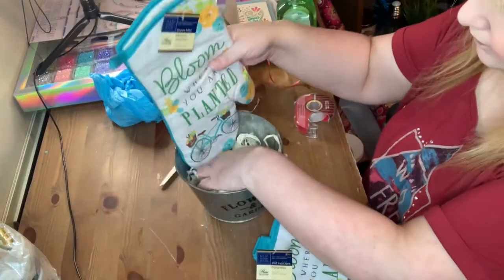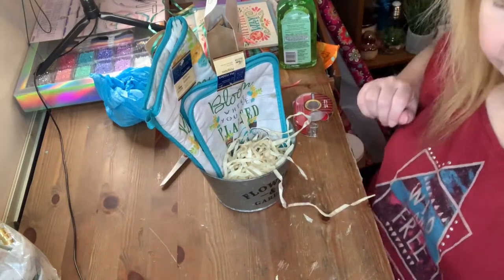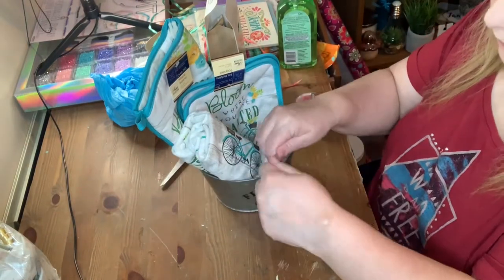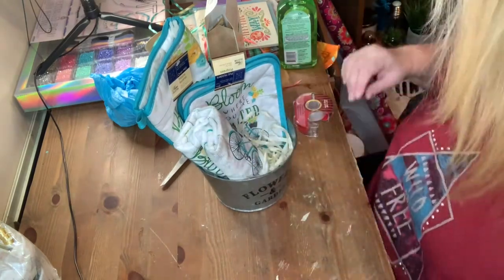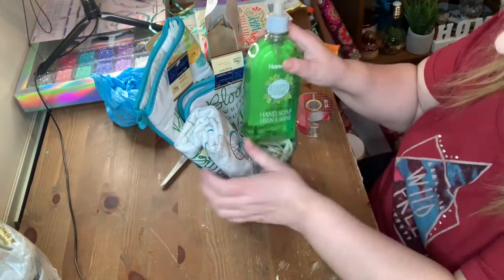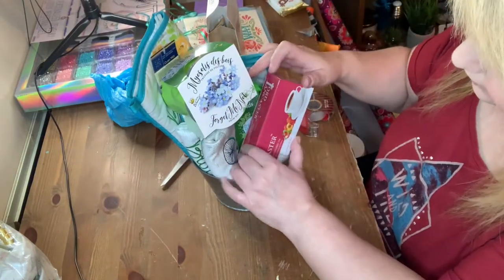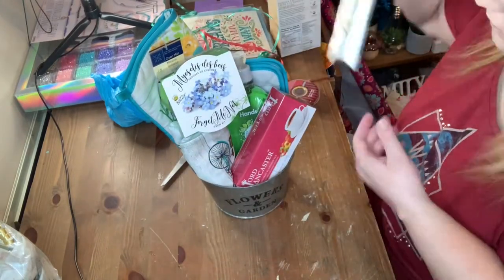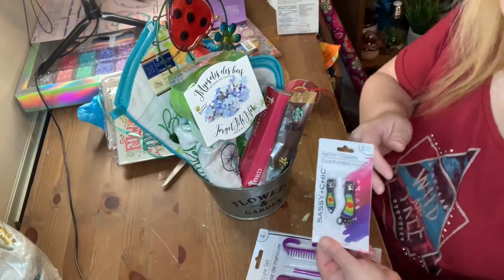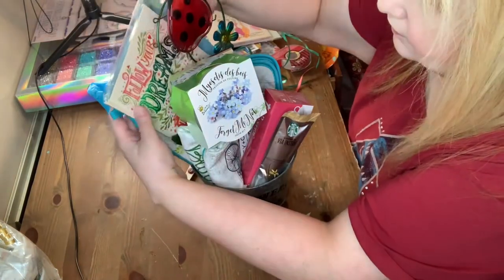The next items are an oven mitt, pot holders, and a dishcloth, all in the same set that I got at Dollar Tree. Sometimes when I see items at Dollar Tree I pick them up so I can use them at a later date. I'm also including a soap, a seed kit, a package of tea, one of the Starbucks, a lawn ornament, toenail clippers, and I also had this book of quotes — I thought that might be nice.